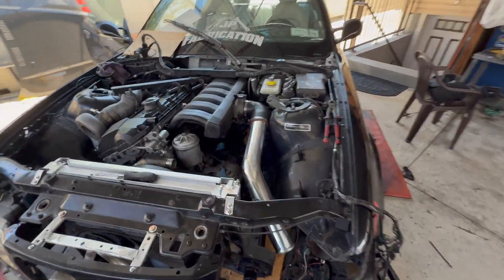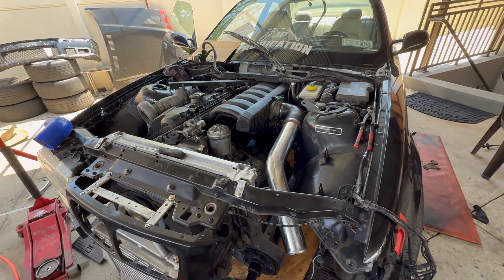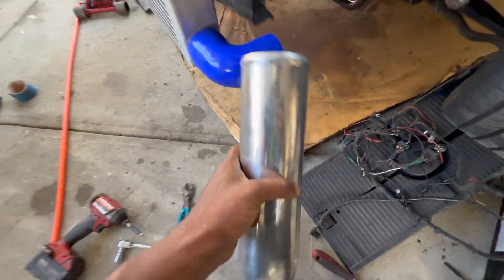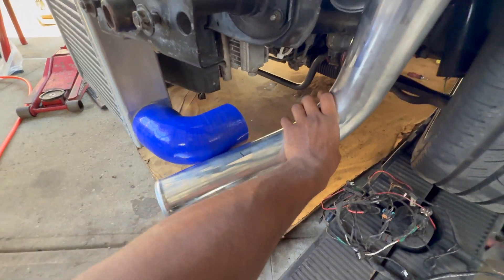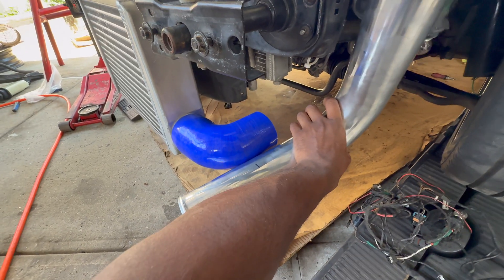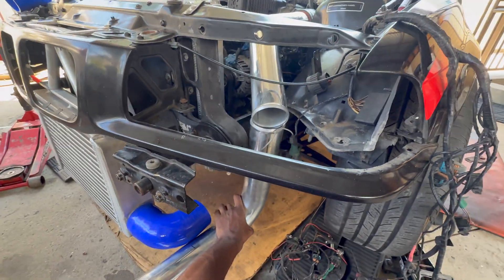Now we're fabbing up the cold side charge pipe. Got my 45-degree coming out the intake and then I got this 90-degree that I'm going to shoot out the intercooler. I got my line right there — going to give it the chop so it's a little shorter, and then I just connect the dots.